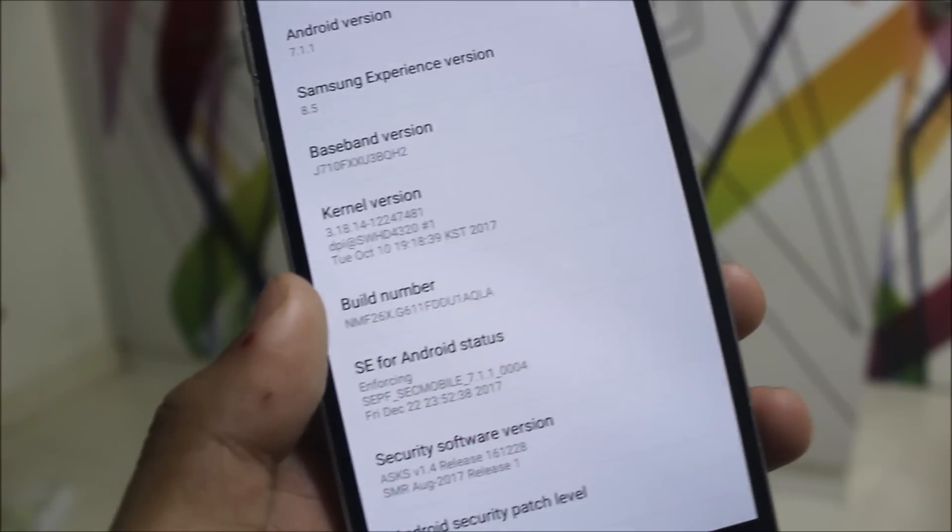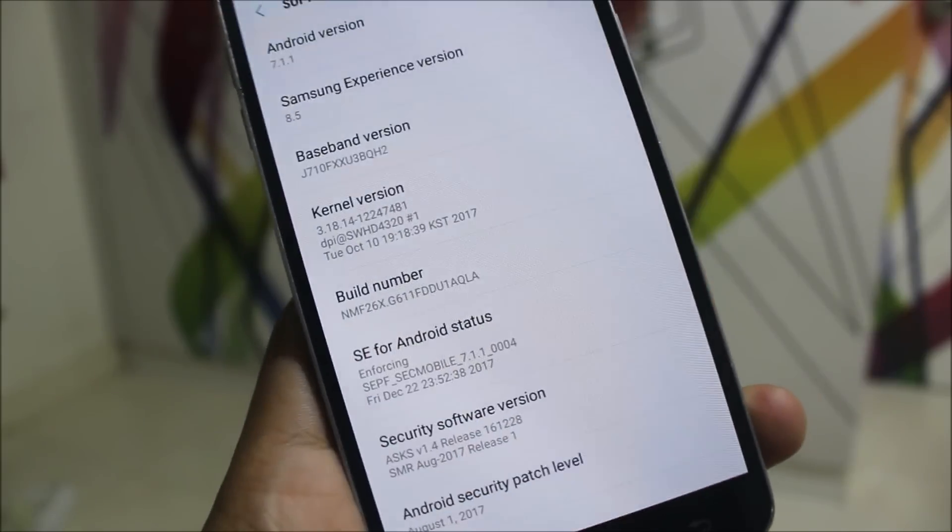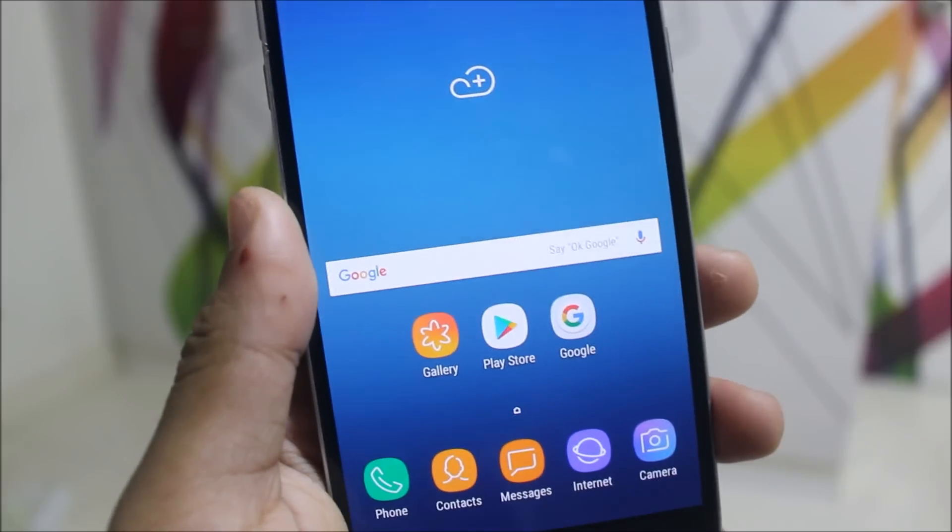If you want to flash Xposed, you can flash the Xposed version for SDK 25. Now let's move to a key feature of this ROM.